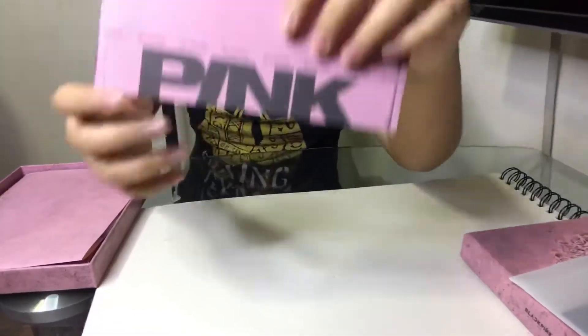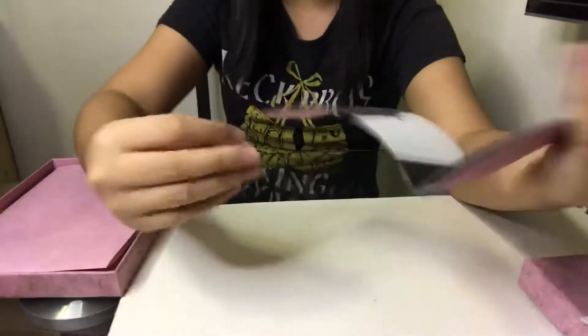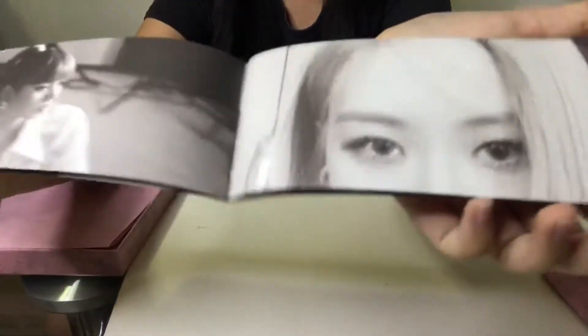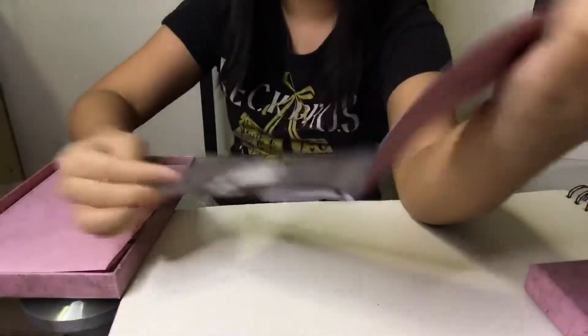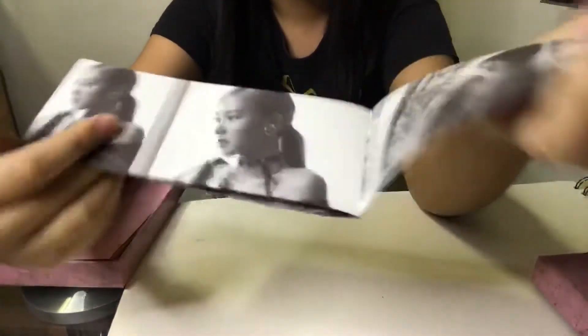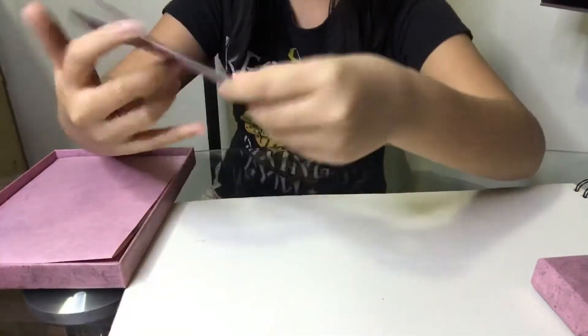Then we have a little rectangular booklet. It's black and white but it's still really nice. We have the members each on their own page. Wow, it's so nice — I really like their style in this era. There's a full-length photo of Lisa taking up a whole page, and Jenny with her hair. The members appear again throughout, and the last page has Jenny and Jisoo together with some stylized hand details. That's it for the rectangular booklet.